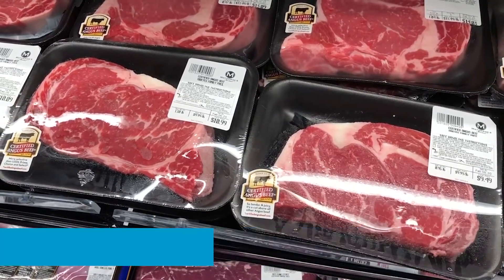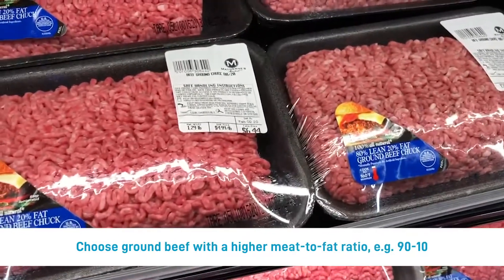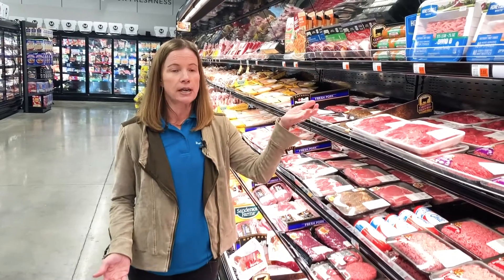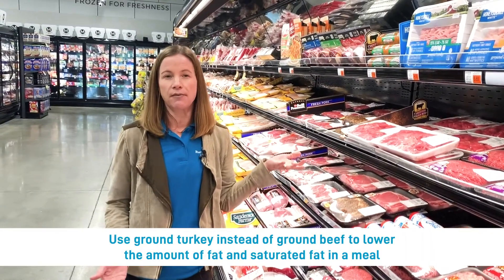Whenever you're selecting a cut of meat, go with the least amount of white. When you're talking about ground beef, you want to try to choose the one that's got the highest number — so 90-10 versus an 80-20. You can use ground turkey instead of ground beef if you want to lower your fat or saturated fat further.